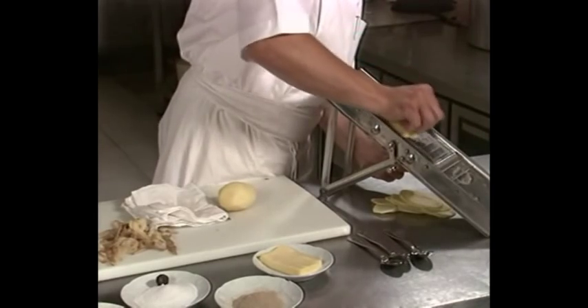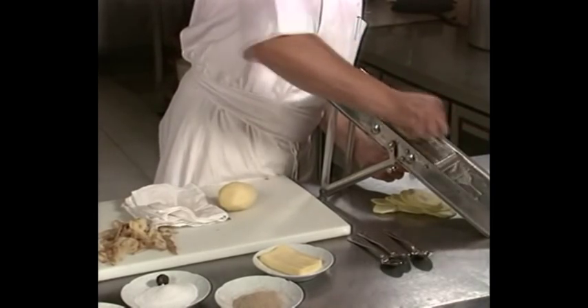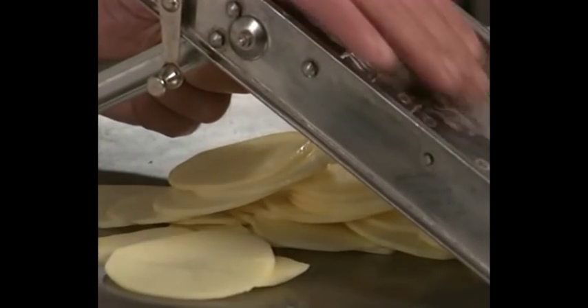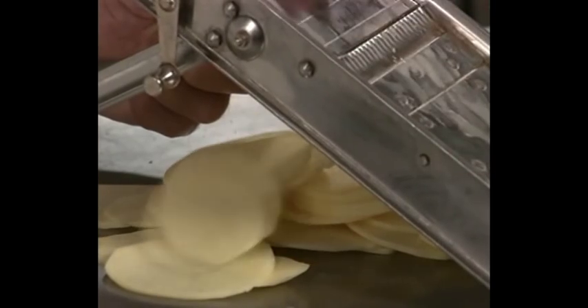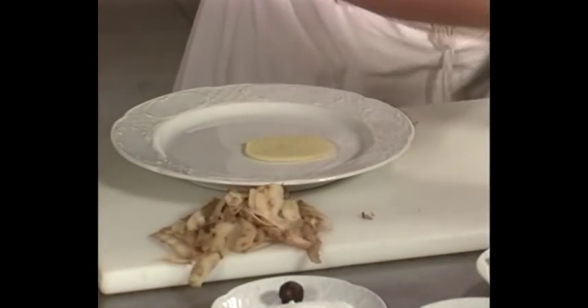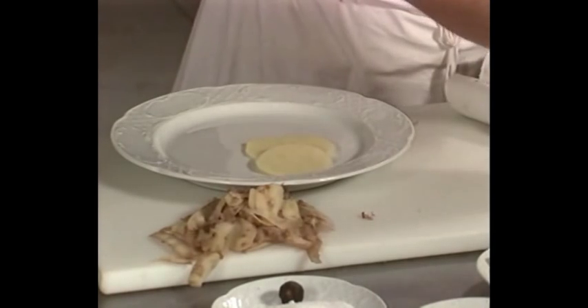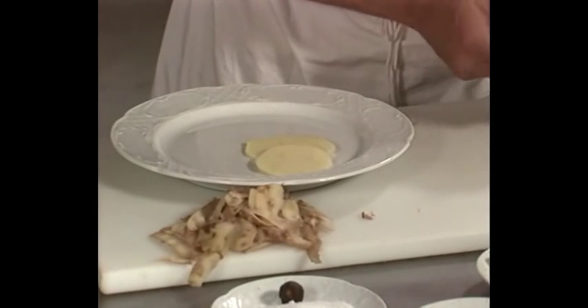Cortarlas en rodajas finas con ayuda de una guillotina. Secarlas con un paño o papel de cocina.